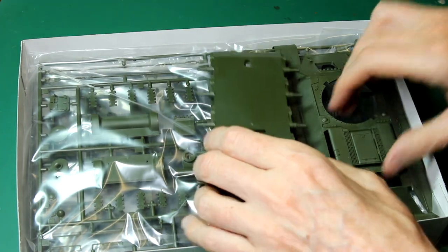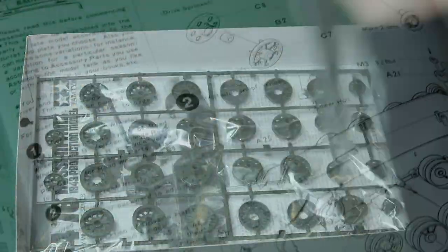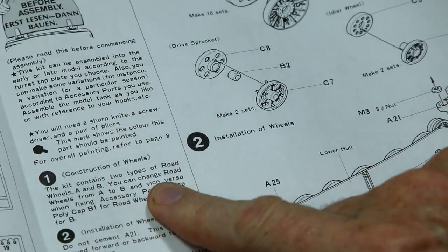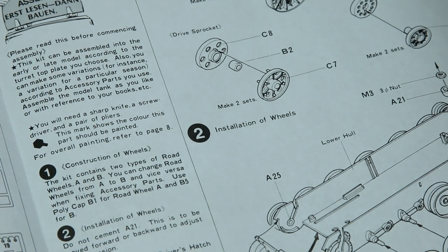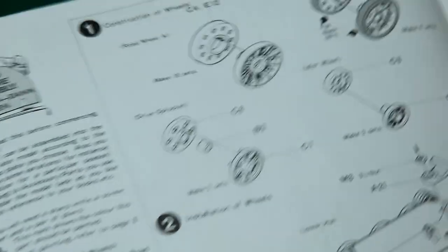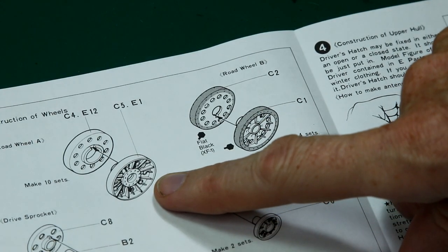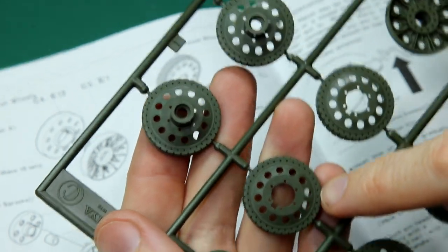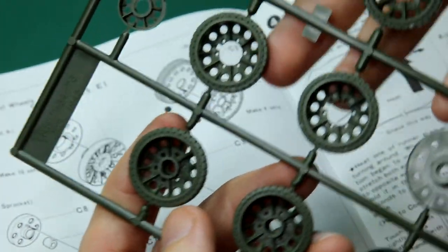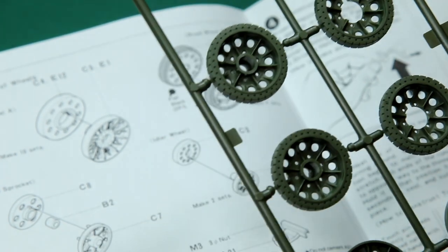I want to mainly show you the instructions and what really pleasantly surprised me — the options we have in here. First things first, we have road wheels and Tamiya give us options for two types: road wheel B on the right with rubber, and road wheel A without rubber, which were used as rubber supplies became less common as the war progressed. We only get four of the rubber wheels because the middle wheels tended to be steel and the end ones rubber, though you do get enough steel wheels to have everything in steel if you wanted.